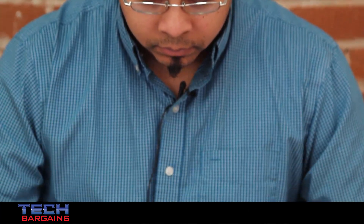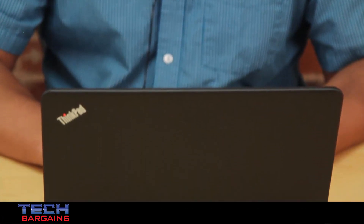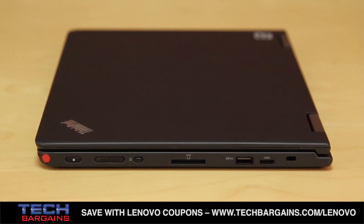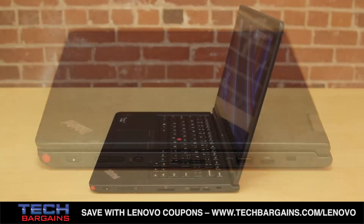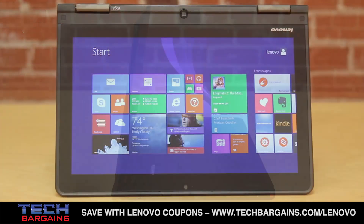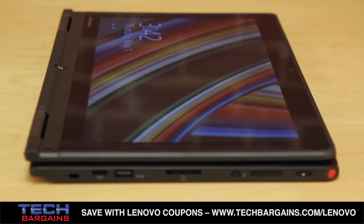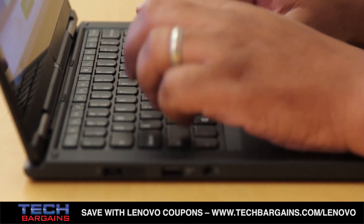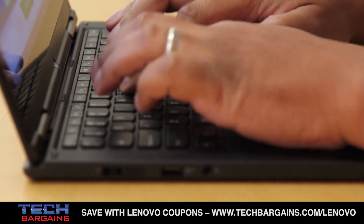The design of the ThinkPad Yoga is going to stand out compared to other business systems in the office. It might not be as thin next to other hybrid systems, but compared to bulkier, nondescript laptops that many business professionals use, the flexibility of switching between modes helps the Yoga stand out. The advantage over other hybrids is that you always have the keyboard available by switching back from tablet mode to laptop mode in seconds, instead of having to carry a separate laptop dock.